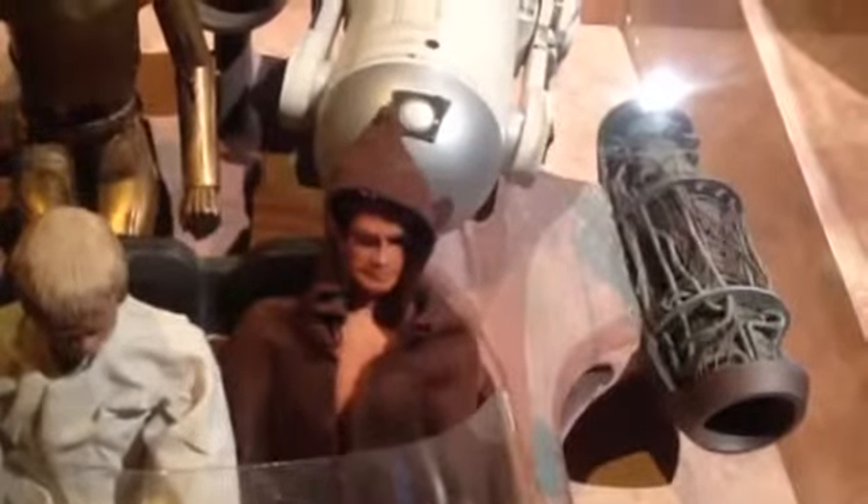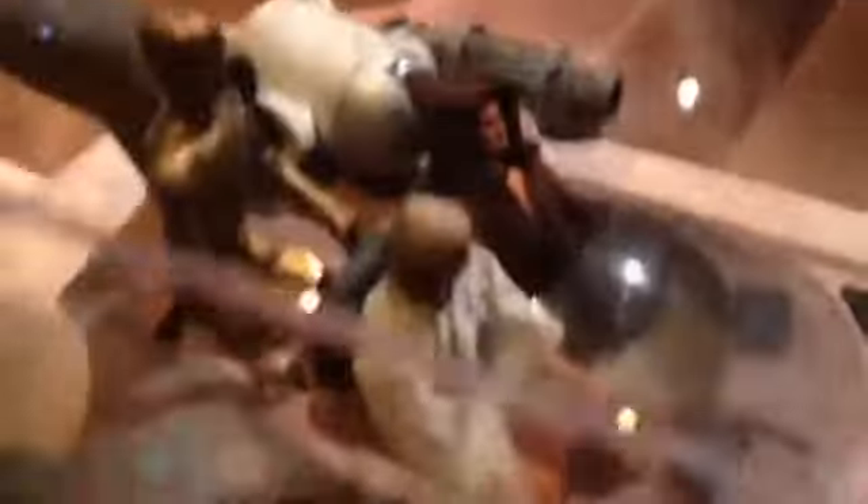Here's a small model of the land speeder, and look who that is — it's Obi-Wan. You recognize that? That is none other than Steve Austin, the Six Million Dollar Man. Poor old C-3PO is missing his legs, and R2 is a bit plump. Awesome model.